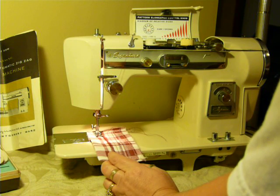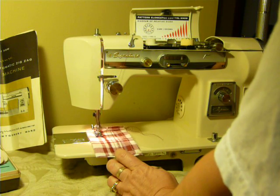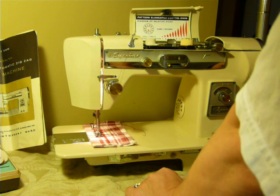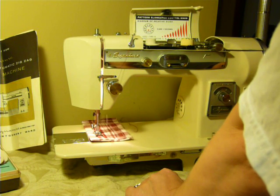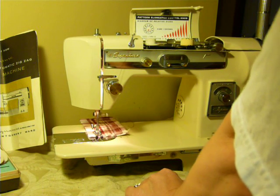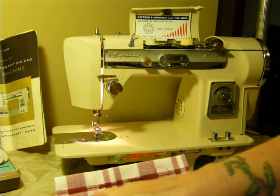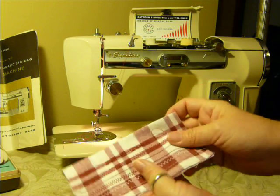So here we go. It will be a little bit hard to see because it's the same color thread, but you can see the triangle — and that's made with the cam. Very cool. Nice tension.